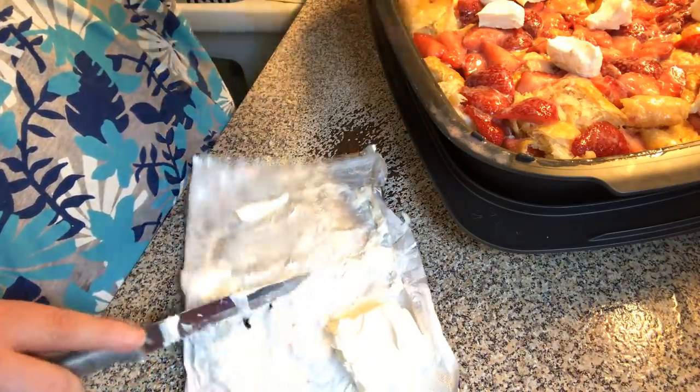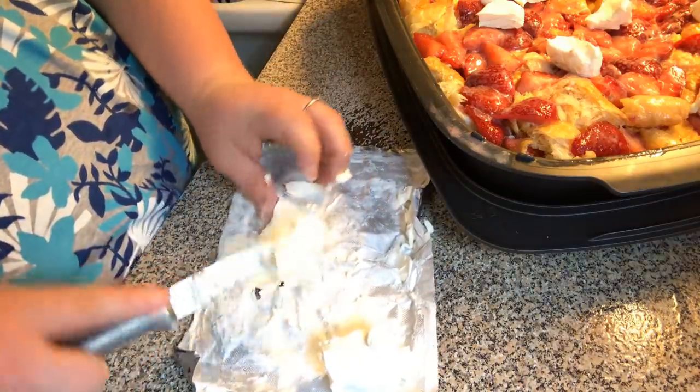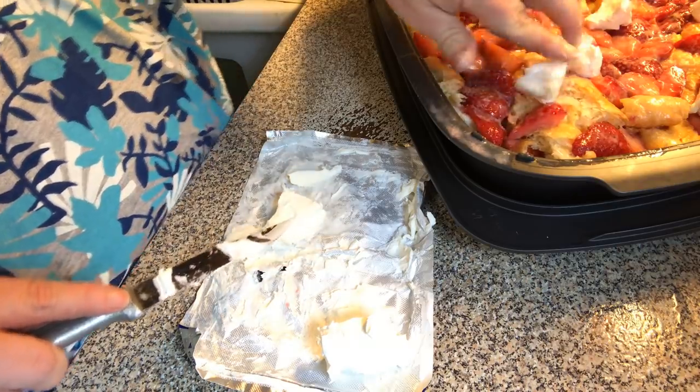I'm just finishing cutting this up. Don't worry about the recipe — I'm going to post it below the video, down in the description. You might have to scroll a little bit.